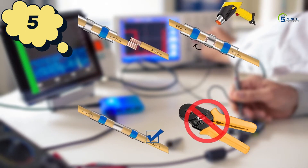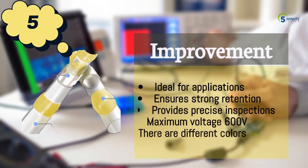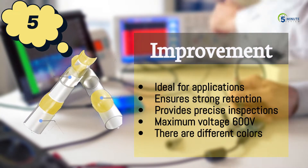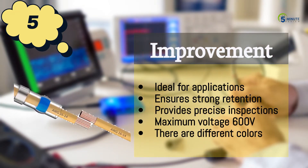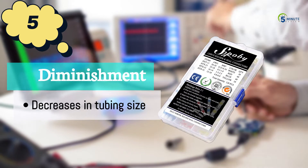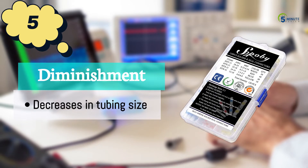The two-piece top seal has a metal ring that makes it easy to insert the wire into the connector. The improvements of this solder wire are: ideal for applications, ensures strong retention, and provides precise inspections. Maximum voltage 600V. It comes in different colors. The diminishment is decreases in tubing size.